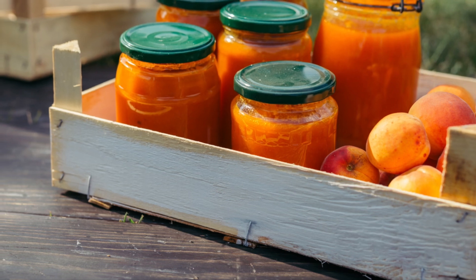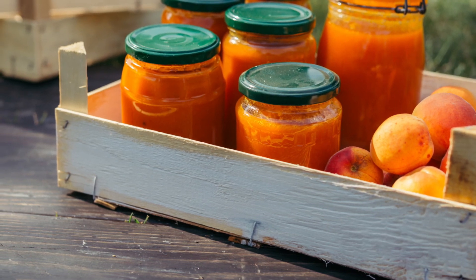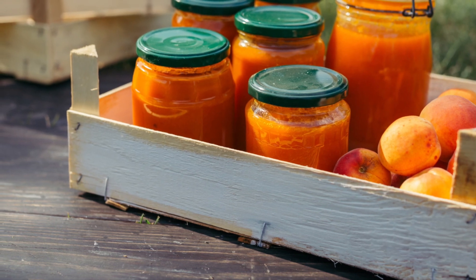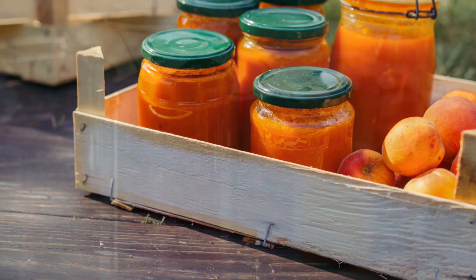I hope you enjoyed this recipe. If you like this, there is more in my jam and jelly series — go ahead and check out this playlist.